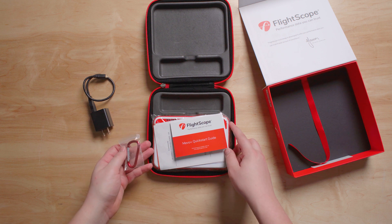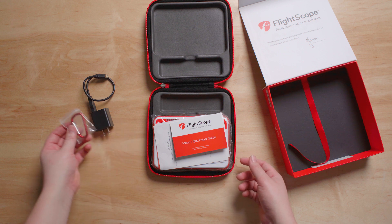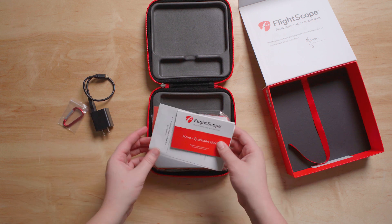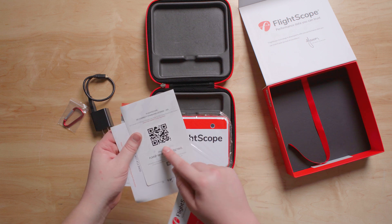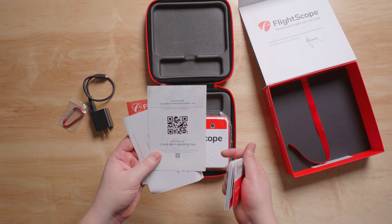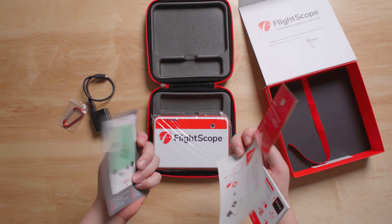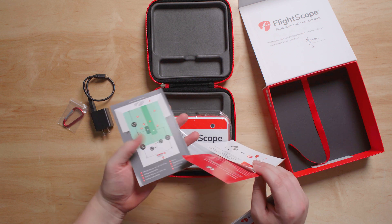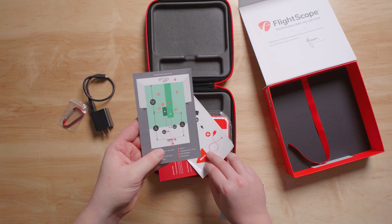There's also a carabiner — that's for attaching your bag to your golf bag if you're bringing it on the course. You'll want to keep the QR code card, because that's going to be your license for E6 when you hook it up to your computer. There are also instructions on the distances the Mevo needs to be away from the screen.